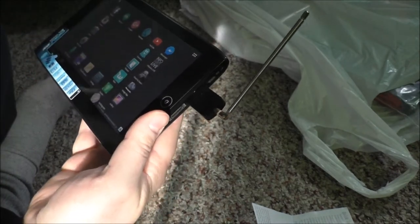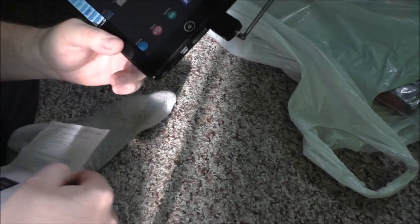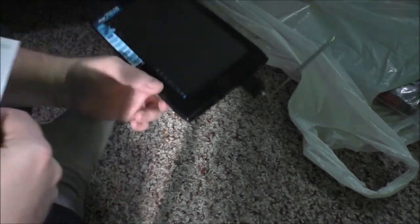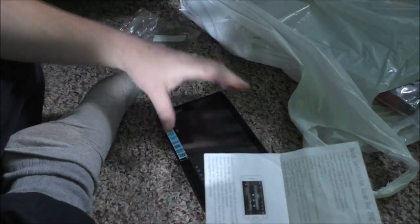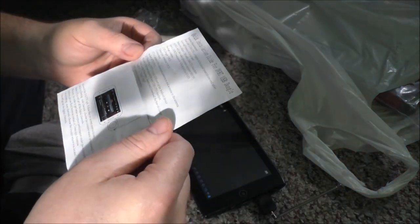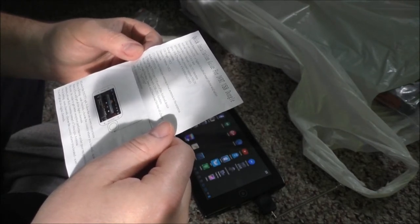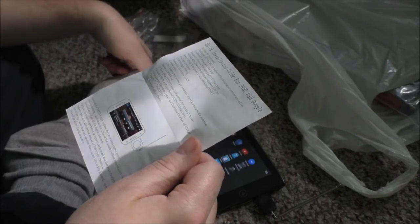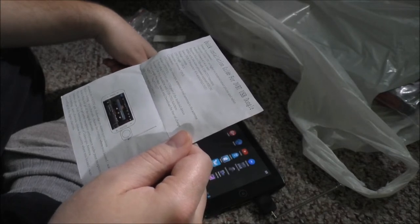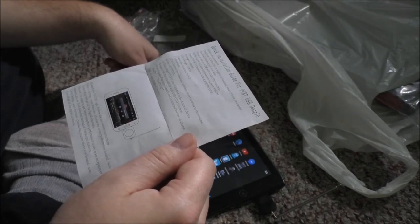I'm not sure exactly if this will kick in automatically or what. Maybe it'll do something. Reading the guide: plug into the USB Android device - should have USB OTG function. Visit Google Play Store, search and download the free 'Pad TV HD' app for your Android device.